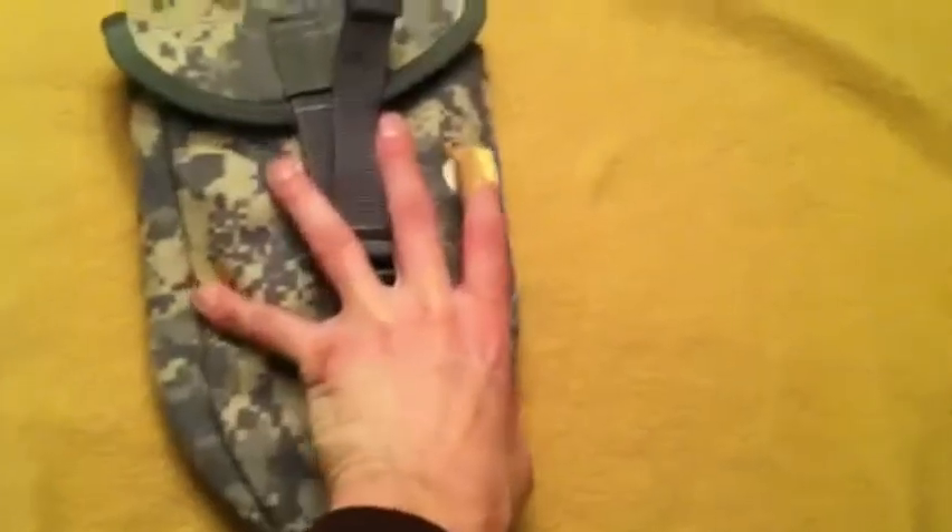This was given to me by a good friend of mine — he's in the military, as you can see. It's got the military marks on it.